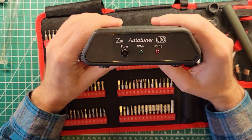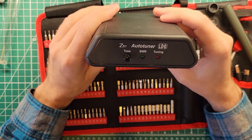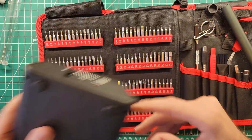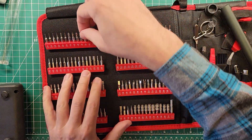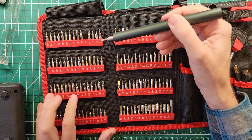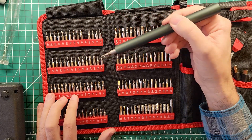And because this is the ham radio channel, we have the LDG Z817 auto tuner. We're going to take this apart and see what is inside of it. These are regular number two Phillips, it looks like. I'll grab the number two Phillips bit. We have Phillips Torx from T1 through T20.